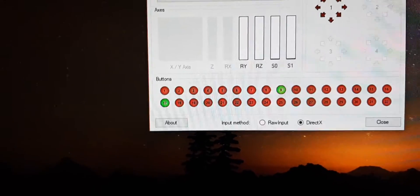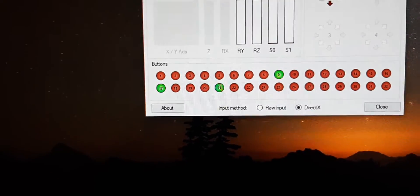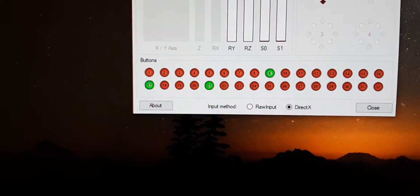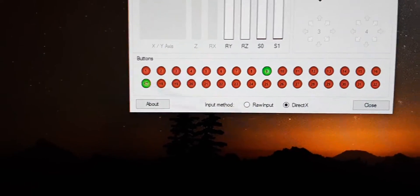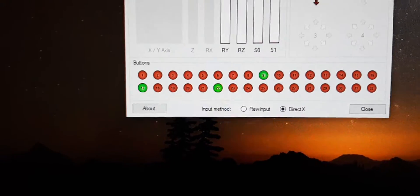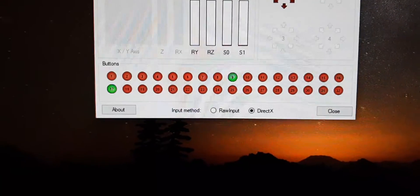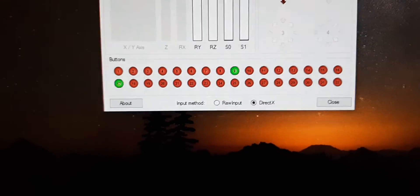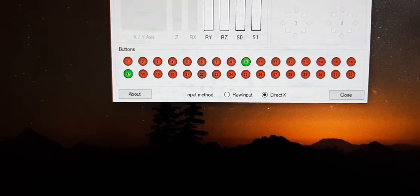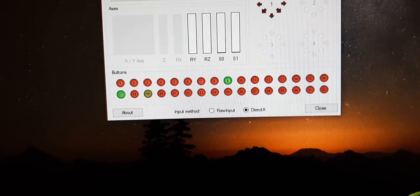Let's see how the encoders work. If I rotate the left encoder to the left, we can see it clicks through and continuously pulses button 21. Now if I rotate it right, you can see it's pulsing button 22. So you can map one rotation direction — clockwise — to one button, and anti-clockwise to another. The other encoder works exactly the same way: buttons 19 and 20.